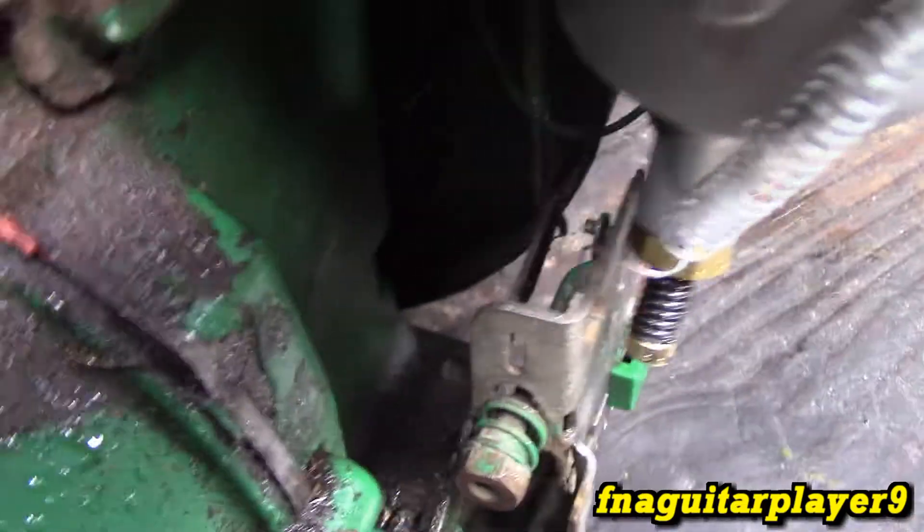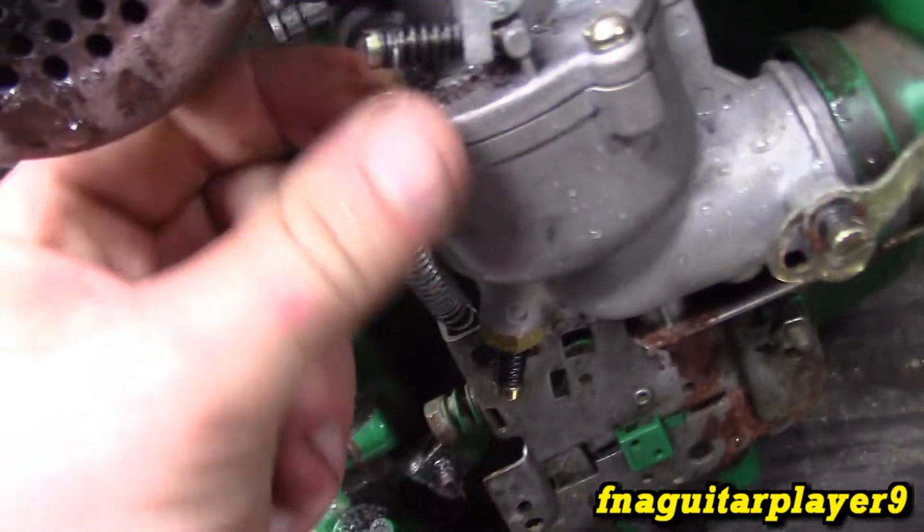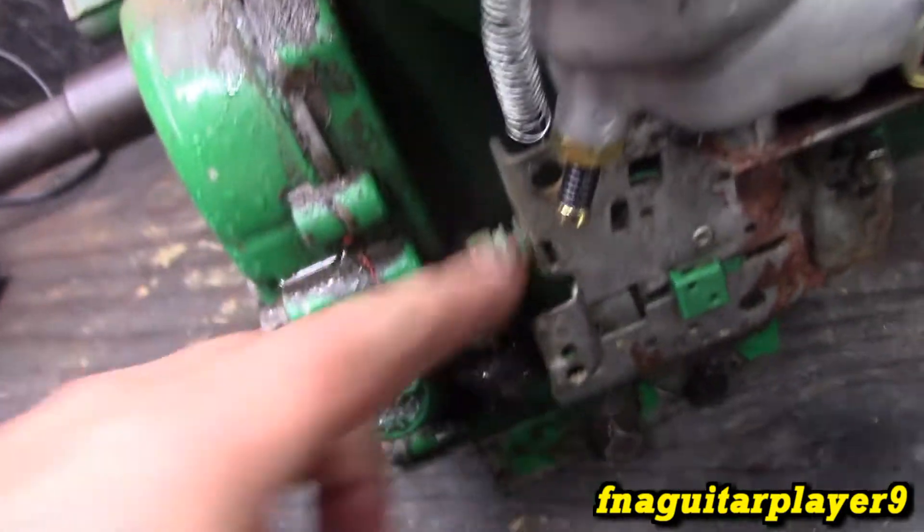The governor arm here — that's where the governor spring will connect. That's why this engine was wanting to race. You see this spring I put in there just to keep it running, because that governor spring is actually missing on it. I didn't know that until just now.